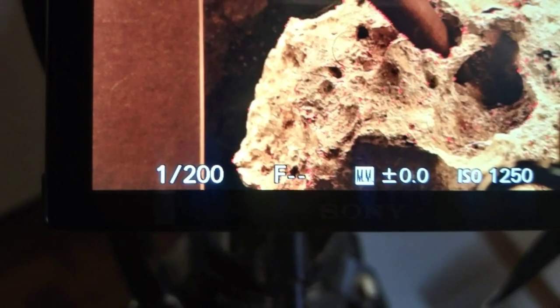You can see as it traverses the field of focus, the view changes. Thanks to Sony for helping visually impaired people get better pictures.